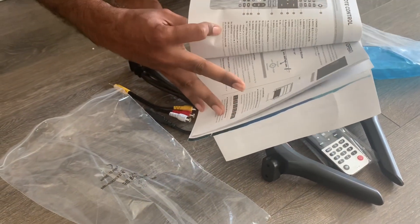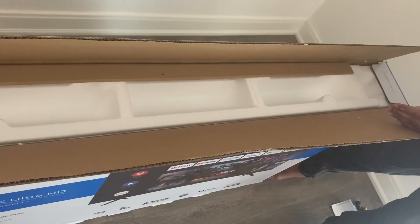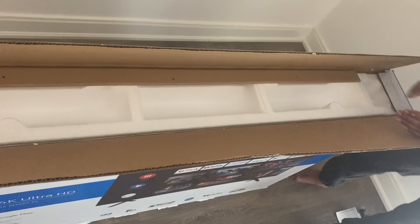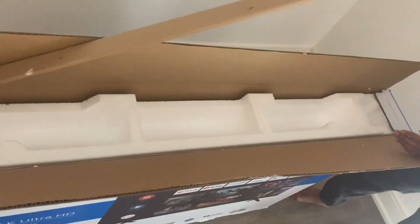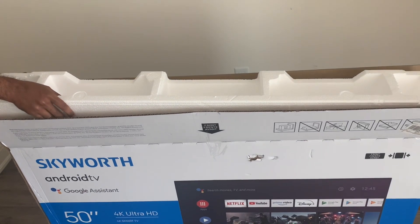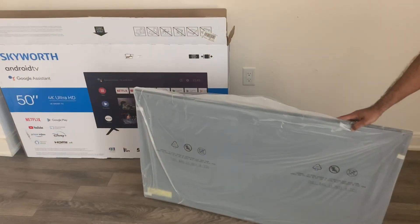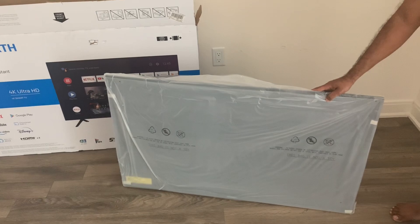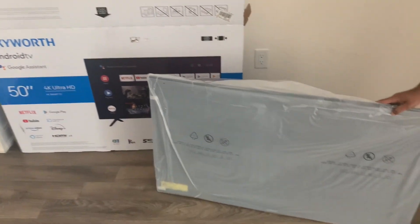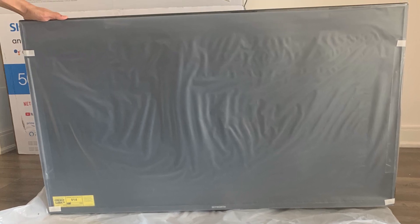Now I'm going to unbox the TV. Let's take out the safeguards. We can see the TV is safely packed inside. I'm taking it out carefully — we need two people to take out the TV because it's 50 inches, it's a wide screen.